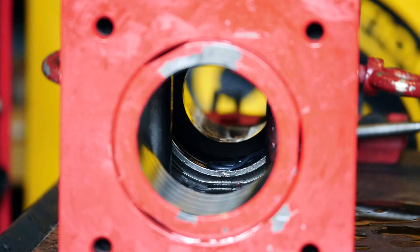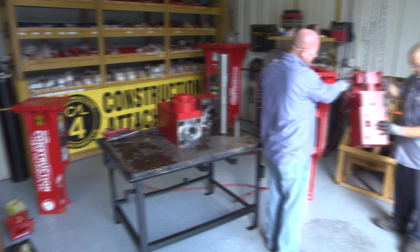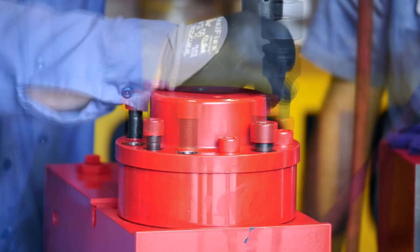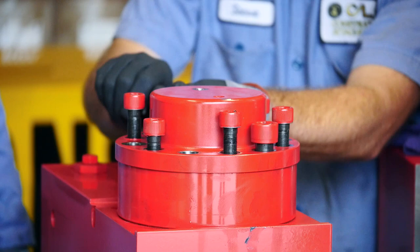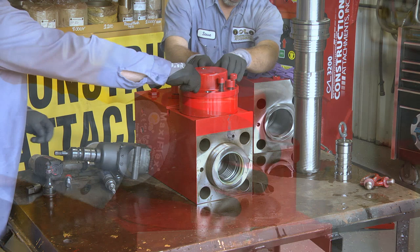Once you have inspected the front head and made the repairs necessary if needed, then it's time to start on the cylinder. Remove all of the bolts from the accumulator. Once the accumulator bolts have been removed, take out the needle valve at the top of the accumulator to inspect for damage and replace the o-ring. Once you have all the bolts out of your accumulator, take the accumulator apart so you can inspect the parts for damage.